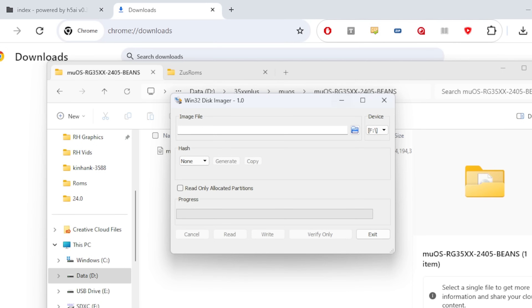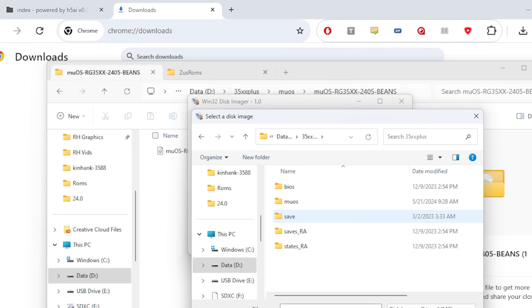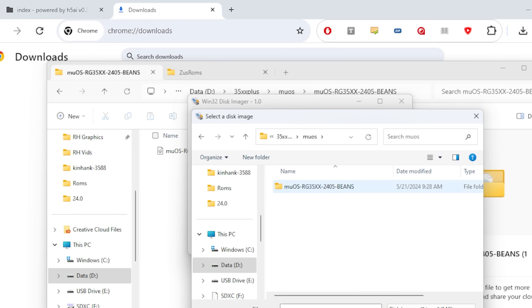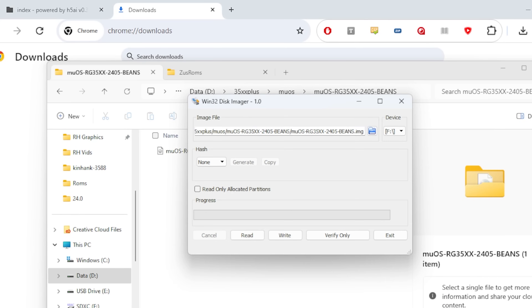You're going to want to select the image file. Make real sure you are burning to your actual SD card. For this one, I used the 64GB card I got from Micro Center — it was probably like $7. Get a quality brand. 64GB is probably good for this. If you want to go crazy, 128GB — you can add a lot more games. But anything more than 128 is probably overkill.